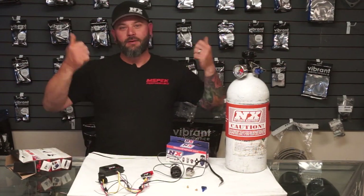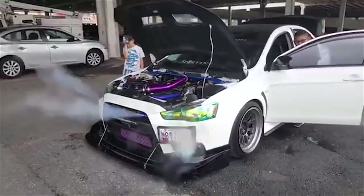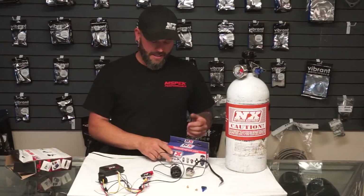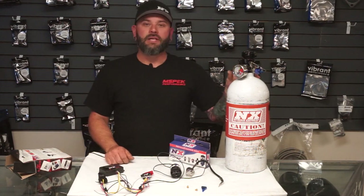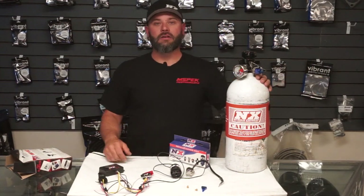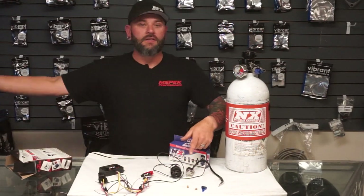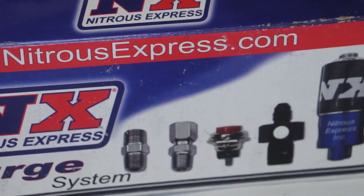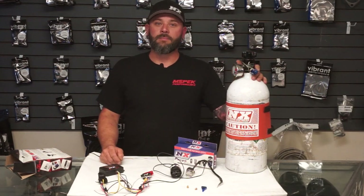Purge solenoids — the vapor you see coming out of the hood at the drag strip when somebody's purging nitrous. The purpose of that is because typically your nitrous bottle is in the trunk of the car, the traditional mounting position. So you have 15 feet of line from the bottle coming up to your solenoids, which are mounted near the intake manifold. When you open the bottle and all the solenoids are closed as they should be, you now have 15 feet of air before the intake manifold. The purpose of the nitrous purge solenoid is to get all of that air out of the line. And it looks cool — it definitely intimidates people.